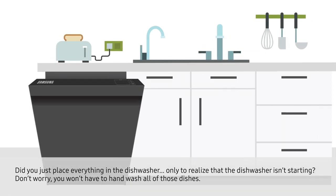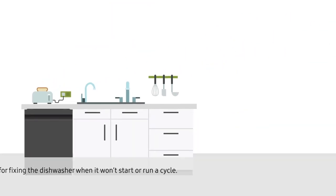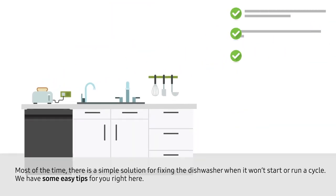Did you just place everything in the dishwasher, only to realize that the dishwasher isn't starting? Don't worry, you won't have to hand wash all of those dishes. Most of the time, there's a simple solution for fixing the dishwasher when it won't start or run a cycle. We have some easy tips for you right here.